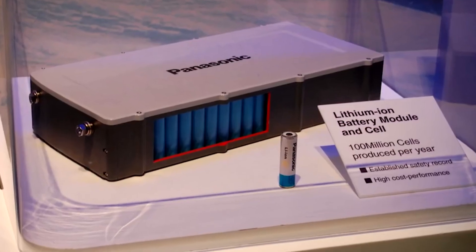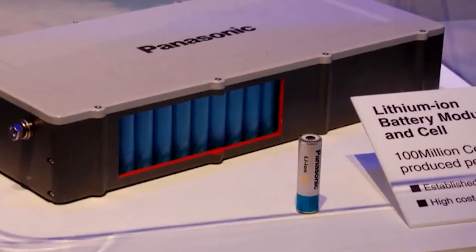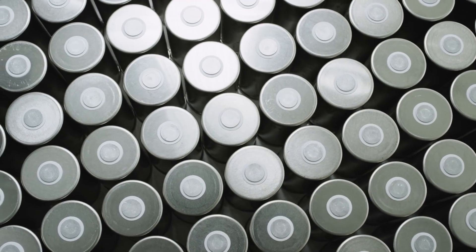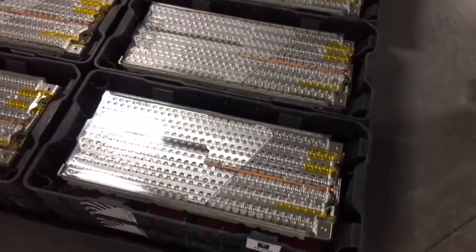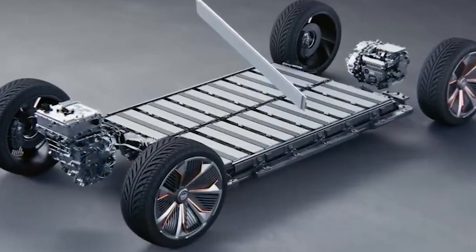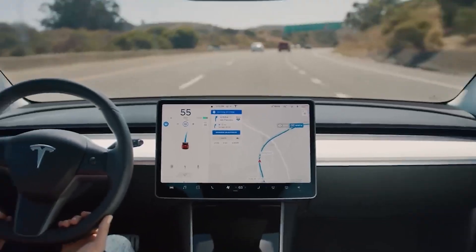While the 2170 was a game-changer, Tesla is constantly pushing boundaries to improve on their existing technologies. The 2170 will likely remain in use for some existing models, but the 4680 battery represents the next chapter in Tesla's battery technology journey.